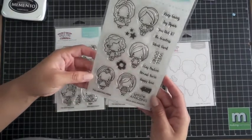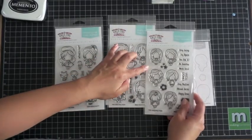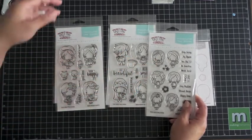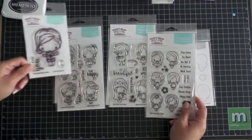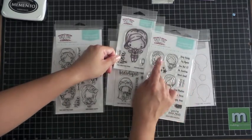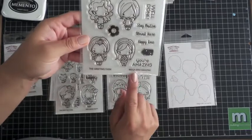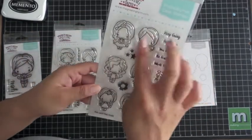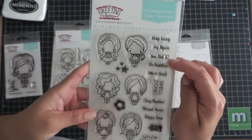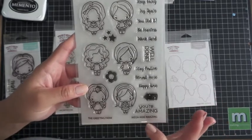This last stamp set is called Mega Mini Amazing and you have six mini Anya's — look how cute and tiny they are. Like I said earlier, you can make them into little families: these can be the parents, these can be the child, or use the regular size characters as the mom with these as the kids and these as the babies. The sentiments include Keep Going, Try Again, You Did It, Be Fearless, Work Hard, Well Done, Stay Positive, Almost There, Happy Time, an arrow, and You're Amazing. Plus a flower and stars.